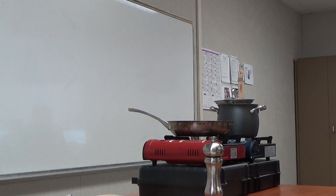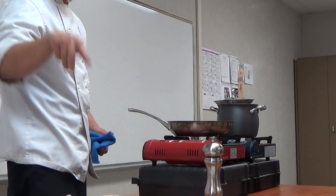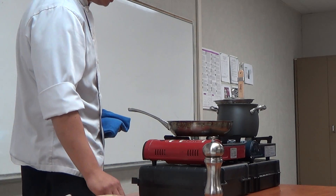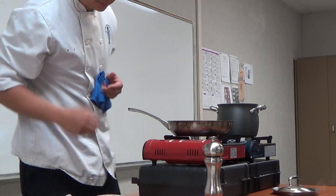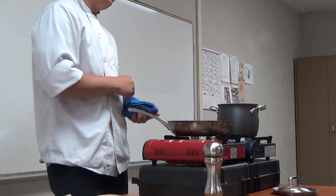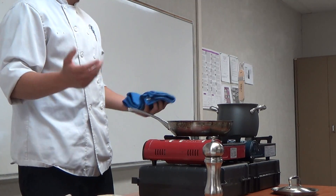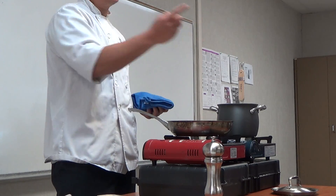A nice warm welcome to the one, the only, Mr. Larry Hong. Is it recording? No. Good morning, ladies and gentlemen. You ask 10 different chefs how to make pasta, and they'll give you 10 different answers. Well, I'm here today to give you my answer. Welcome to Cooking with Larry.